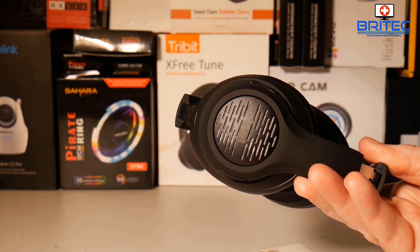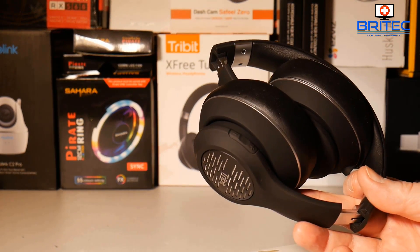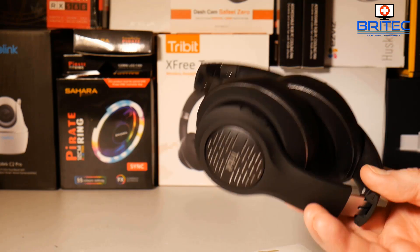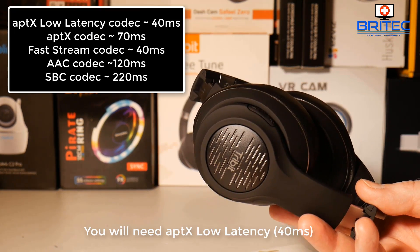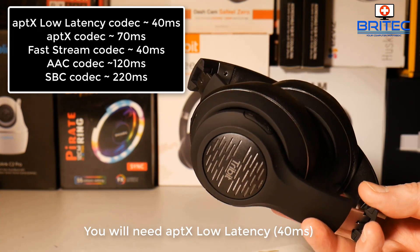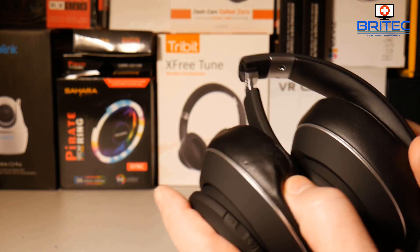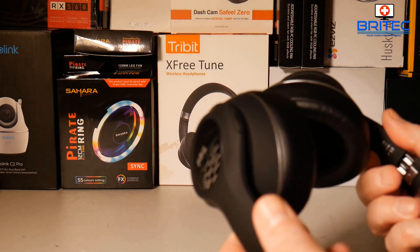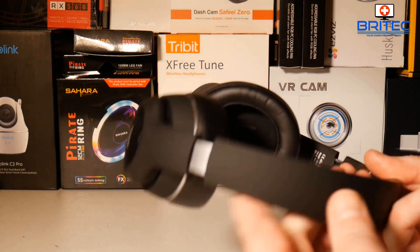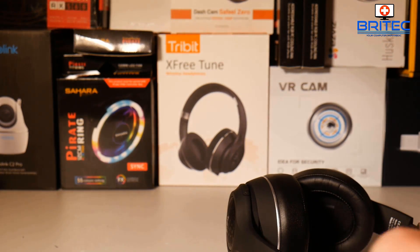A common question that comes up is about watching movies with Bluetooth headphones — people mention that it loses sync. If you know anything about Bluetooth, it can lose sync with movies, and that's a whole other topic I'll cover in a later video. You need to make sure you have certain supported features for movie playback if you want to stream movies with Bluetooth headphones.